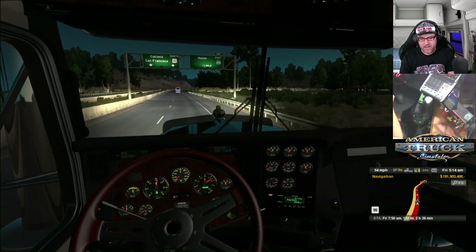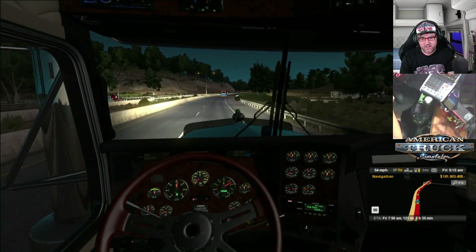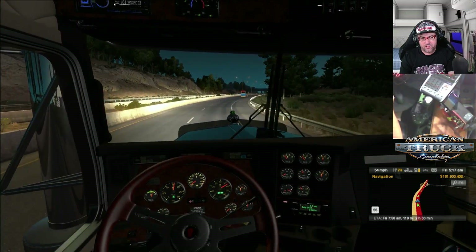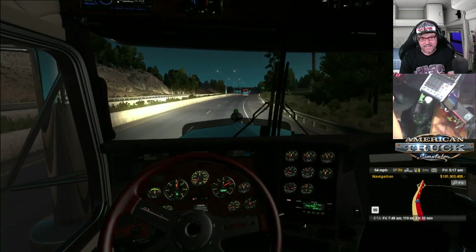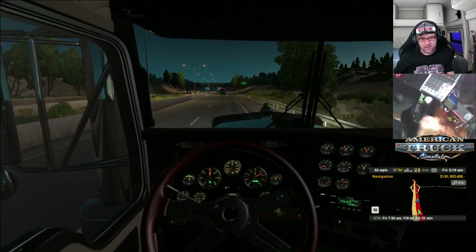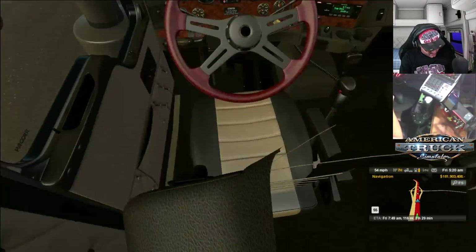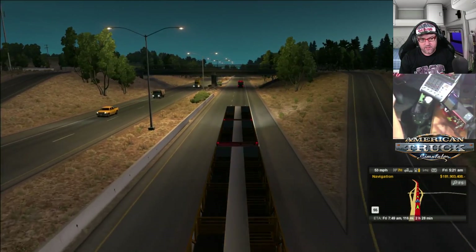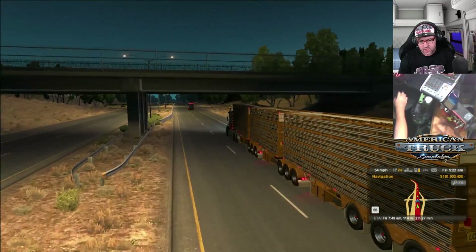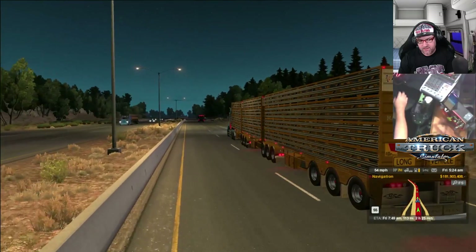Starting to get a bit light now, so we're going to be able to see the trailer a lot better. Just wait till it gets to about six o'clock and we should be able to see everything quite clearly. I'll turn off that high beam now. See what we can see now. We don't have any cattle in there — that's a shame. Look at that — that looks really nice.